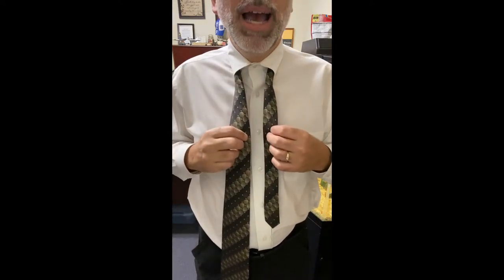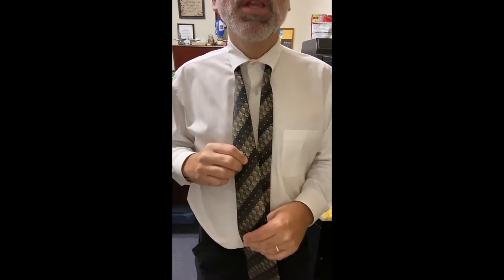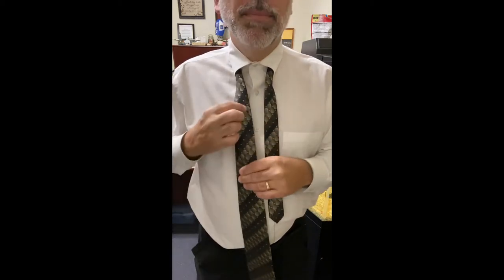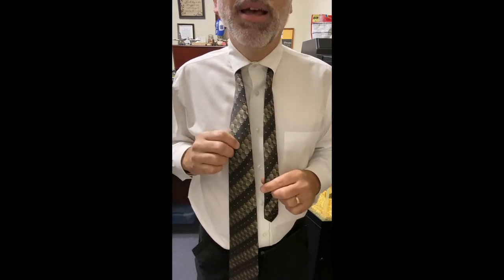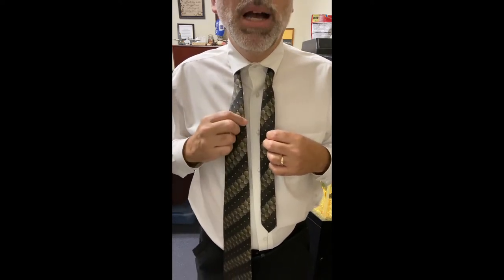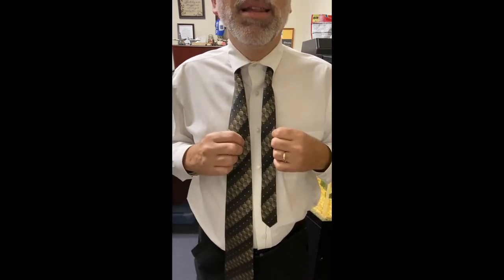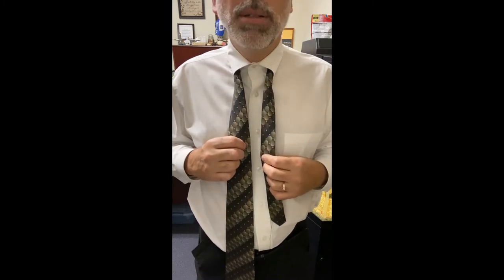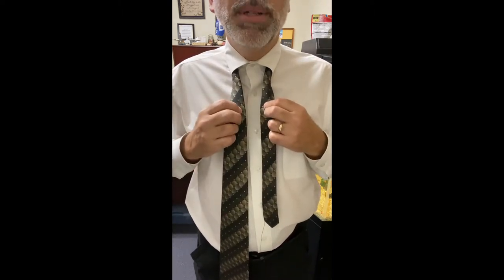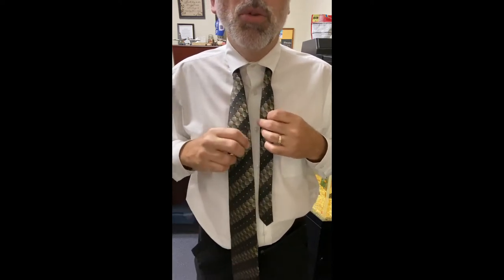In previous videos I've shown how to tie a half Windsor with a medium weight tie, and also how to tie a thin tie — almost like a silk tie — using a double Windsor. In this video we are gonna tie a thick tie using what's called a wrap knot. A wrap knot uses the least amount of material in the knot so it won't be so bulky.